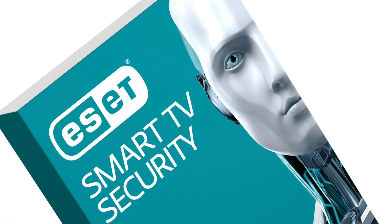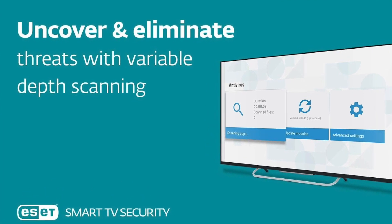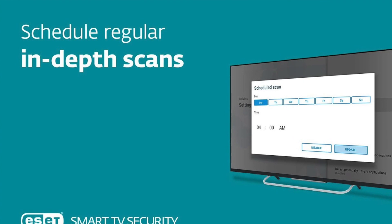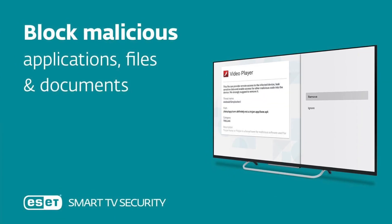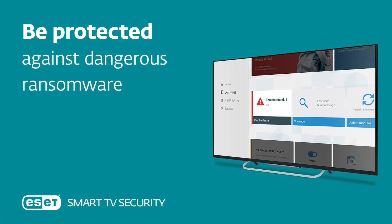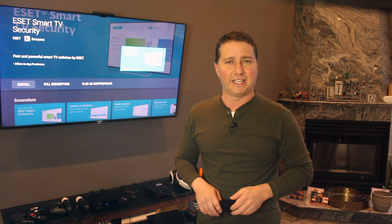The premium version has protection against phishing scams on web browsers like Chrome on select smart TVs, plus you can schedule scans, which is cool. Both the free and paid versions have antivirus, real-time protection, USB scanning, and a ransomware shield. The premium version of the ESET Smart TV app is available in both a monthly and yearly subscription, and costs just $14.99 a year.